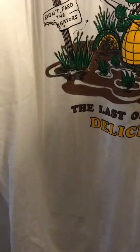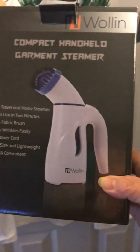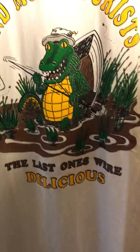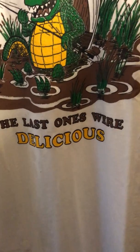This is the Wollin — W-O-L-L-I-N — compact handheld garment steamer. It's small, so it would be super easy to throw it in your suitcase when traveling. You just add a little water to it and you're all set, as long as you have a plug-in.